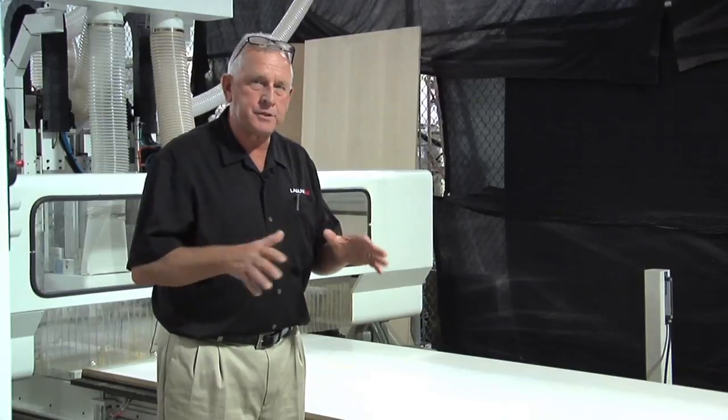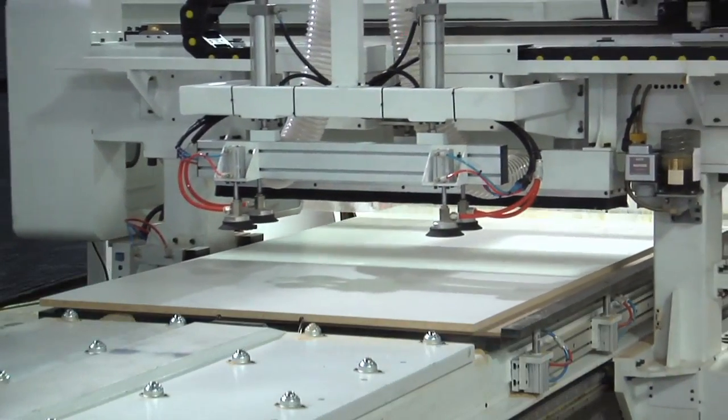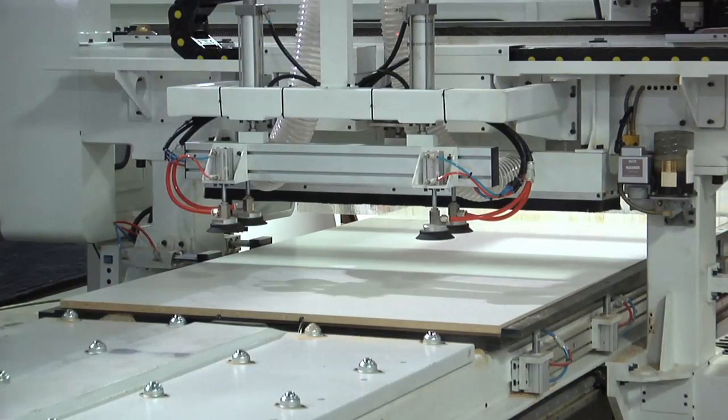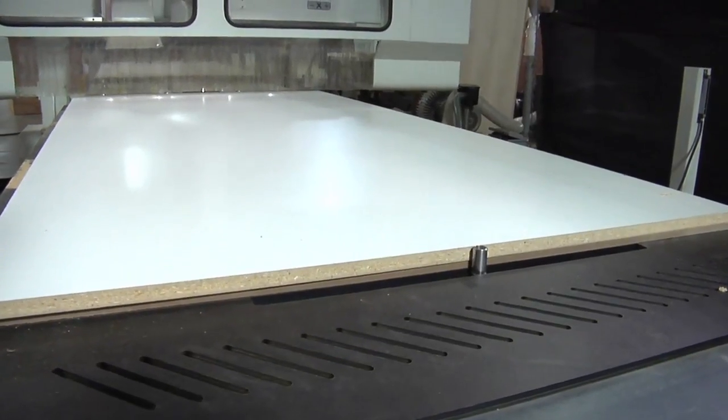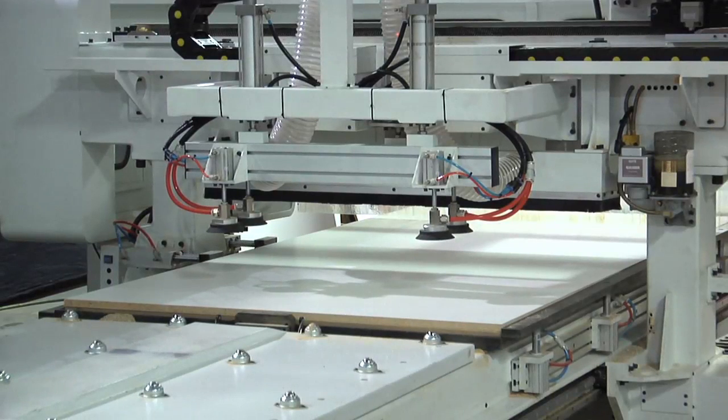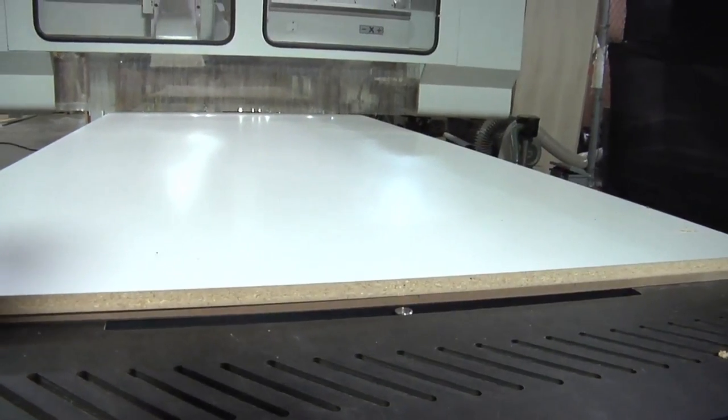Once the gantry has positioned the material on the table, a fence comes up and a pusher from the opposite side presses it against it — that aligns it in one axis. Then a pin pops up and another pusher aligns it from the other end, so that aligns it perfectly on the table. Once it's aligned, those pins retract and the vacuum is automatically turned on.